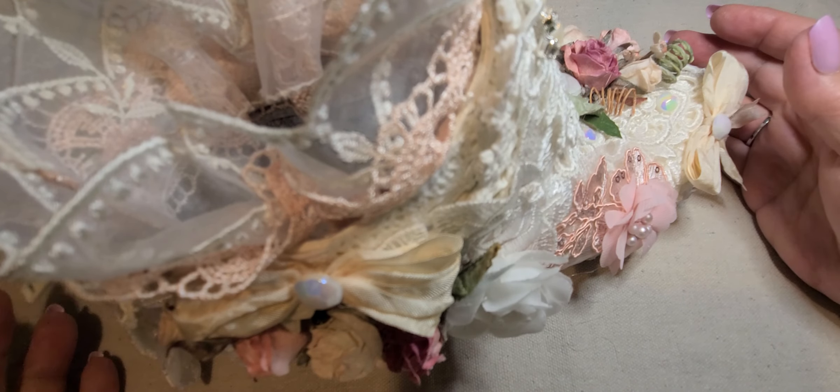Hi everybody, it's Donna, and I'm here to show you my second design team project for the month of October for KS4U.net. You guys go check out the store. And this is my other project.